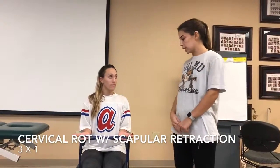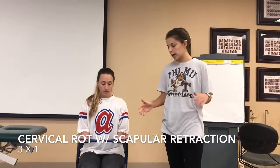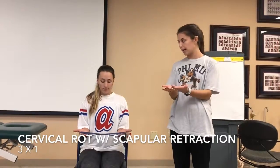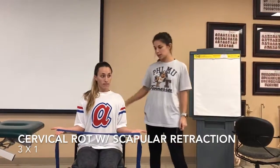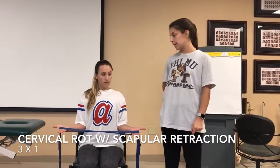For a 3x1 exercise, I'm going to have Lizzie seated in the chair and use a TheraBand as feedback, bringing it out and retracting her scapula back to activate her scapular stabilizer muscles.